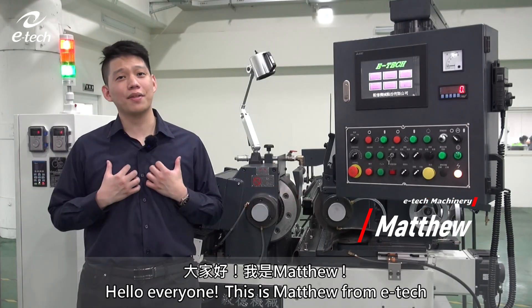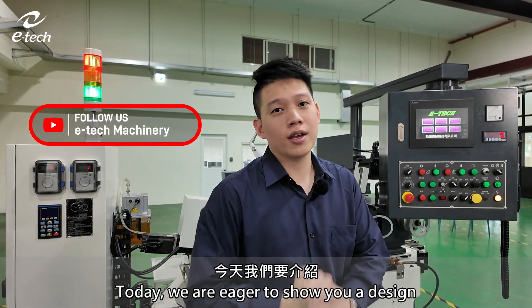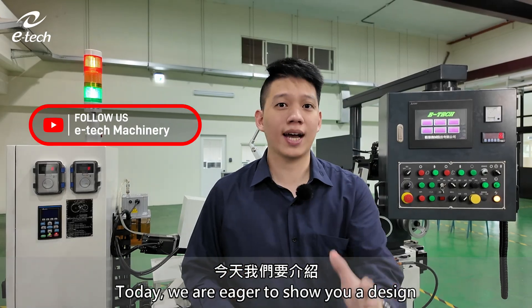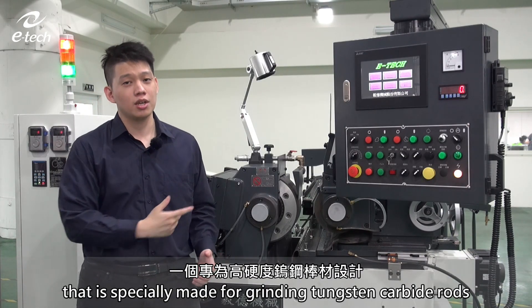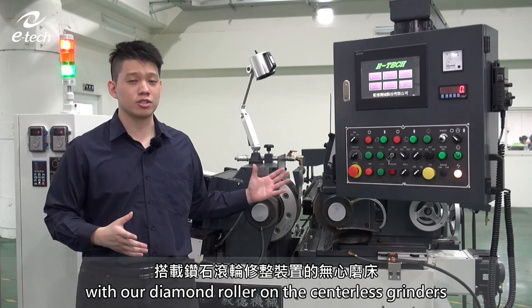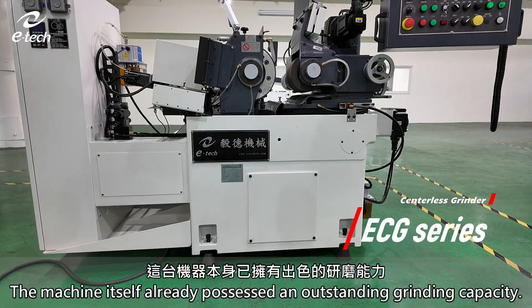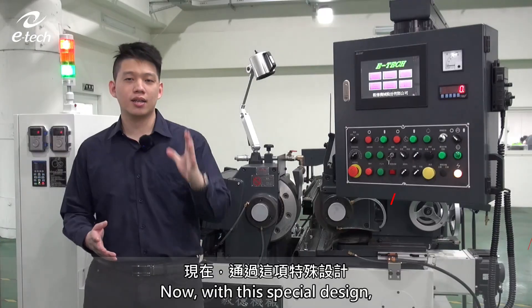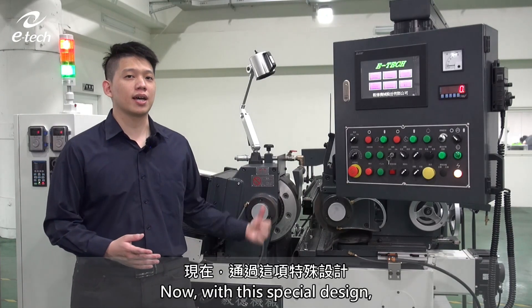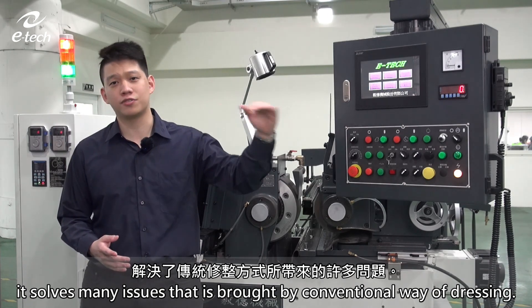Hello everyone, this is Matthew from ETEC and welcome back to our channel. Today, we are eager to show you a design that is specially made for grinding tungsten carbide rods with our diamond roller on the center disc grinders, the ECG series. The machine itself already possessed an outstanding grinding capacity. Now, with this special design, it solves many issues that are brought by the conventional way of dressing.